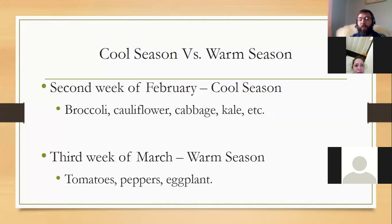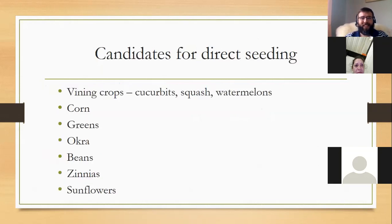Warm season vegetables — you can still start them right now even though it's the last week of March. We ideally start them about the third week of February because we need to have them outside after the danger of frost. The last frost window in our area is around April 15th, though that's not always correct — two years ago we had a light frost on April 17th. I would encourage you to watch the weather because weathermen are always correct in their assumptions, right?